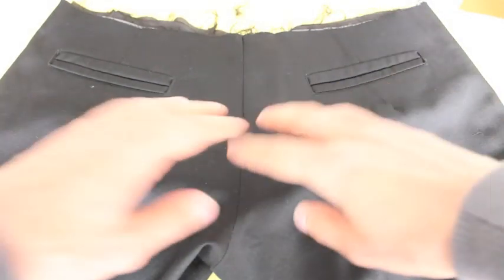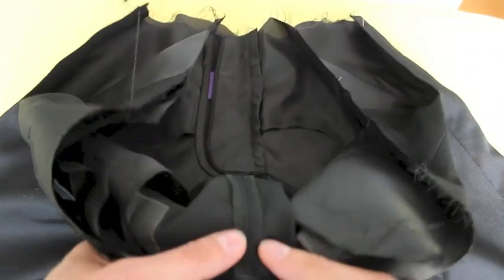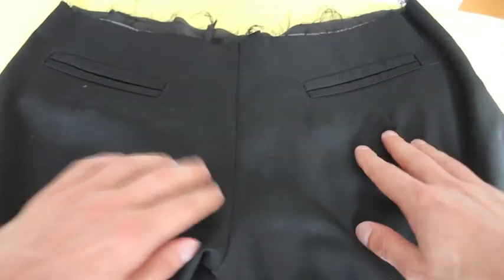And here's our cross seam sewn. I've got it pressed. I finished the seam allowance on my serger and I've pressed it flat and it's all done.